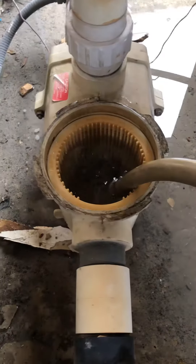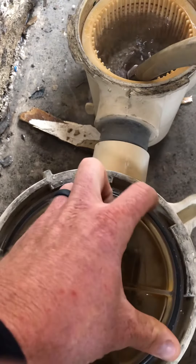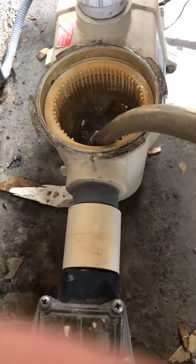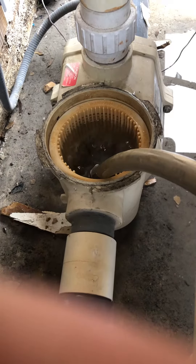Once I feel like I've got enough water in here, I'm going to quickly put my skimmer lid back on. Make sure the O-ring is on it too — this is the O-ring. Put my skimmer lid back on, and then I'm going to turn the pump on. You may have to repeat this process a couple times, but usually it'll work on the first try.